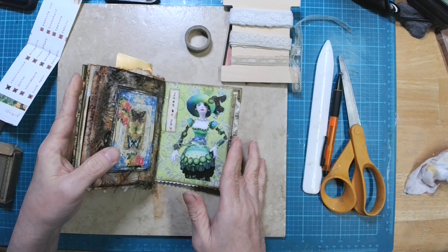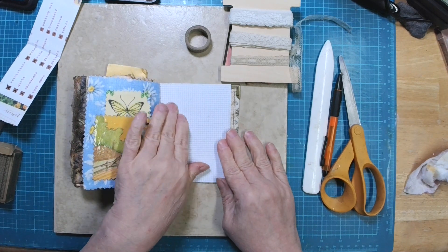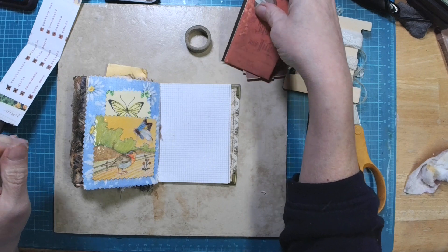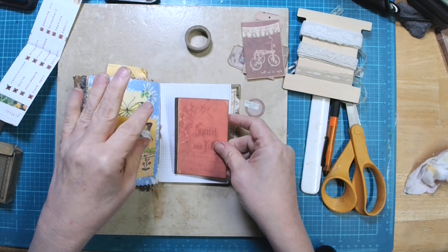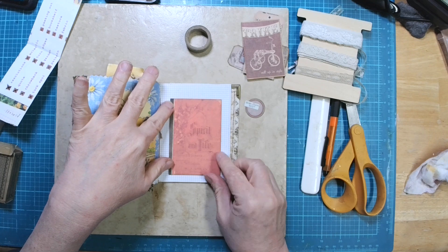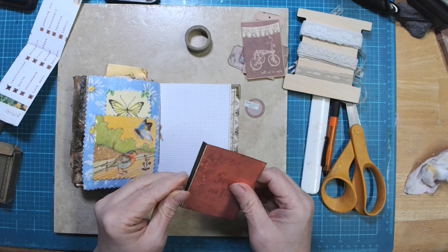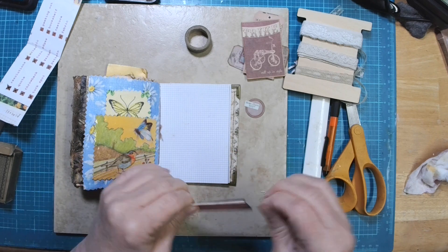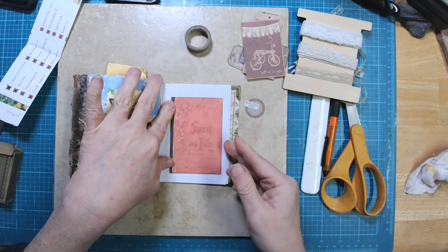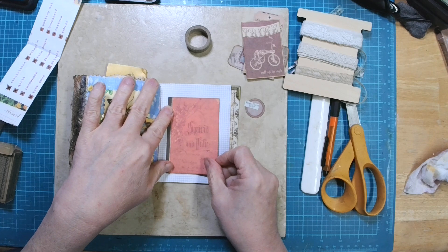I've got a fun little technique planned for peeking out. It's actually a book cover, so we're going to make a little book cover and have some stuff underneath that's going to peek out from there.